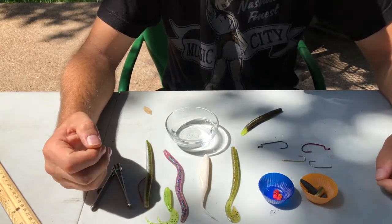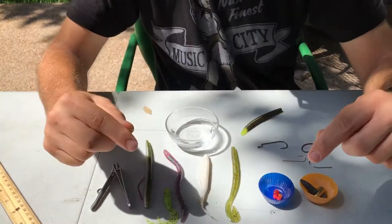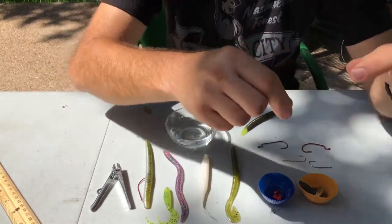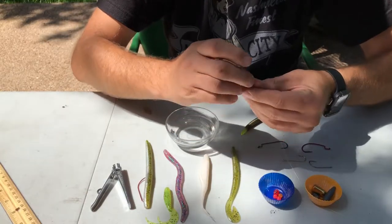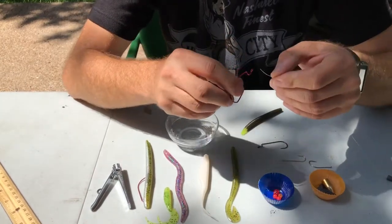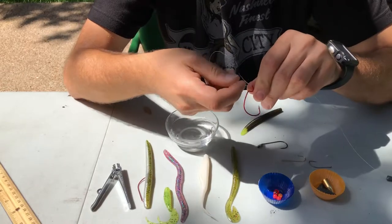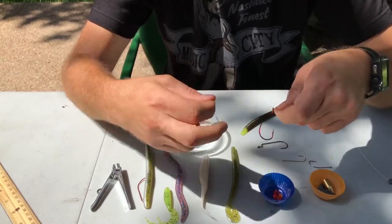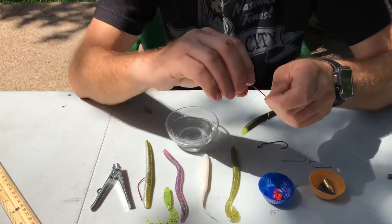Something else you can do is peg it, which basically stops the weight from moving. So let's go through the process of setting up a Texas rig. I've got my line right here, and we're just going to put a small lead weight on here. Then I'm going to use one of these offset worm hooks and we're going to tie a palomar knot. I'll create a separate video on this knot — it's one of the strongest and easiest knots to tie, but for today I'm just going to go ahead and tie it.